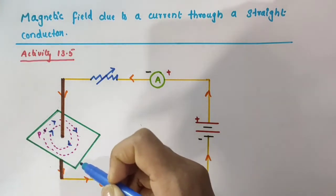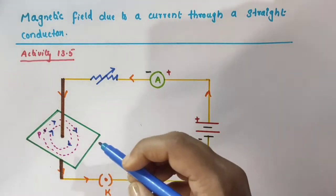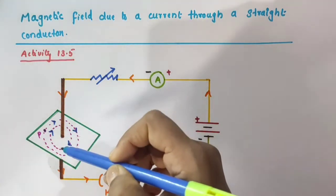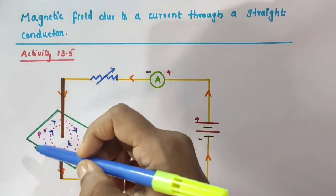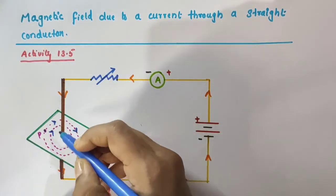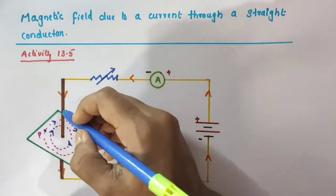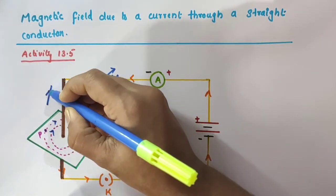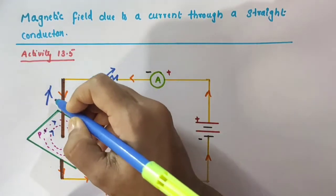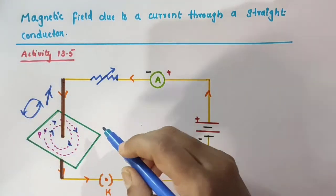This can easily be determined by using the right hand thumb rule, which we will discuss in the next video. Now, when the direction of current through the straight copper wire is reversed, the direction of magnetic field lines also gets reversed. When the current is going in this direction through the copper wire, the direction of magnetic field lines will be in the anticlockwise direction.